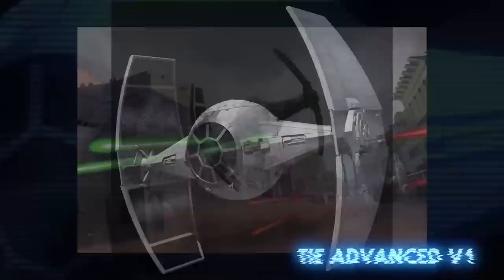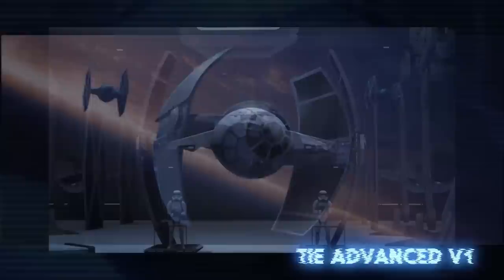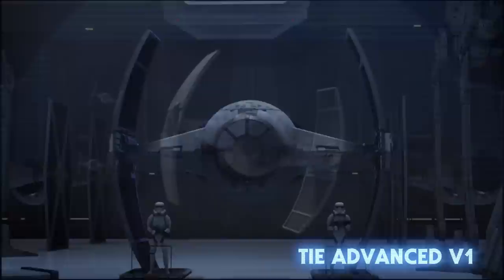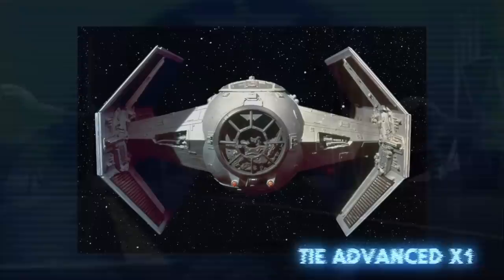The TIE Advanced V1 was an experimental model that was far less expendable than the standard TIE. It provided the pilot with shields and a hyperdrive. In addition, the solar panels that powered the ship were on the inside of the wings rather than the outside like the standard TIE. This meant the Advanced was more heavily armored, but the solar panels couldn't soak up as much light. Therefore, the panels only powered the weapons, sensors, and auxiliary systems, and the ship required the engines to run on fuel.